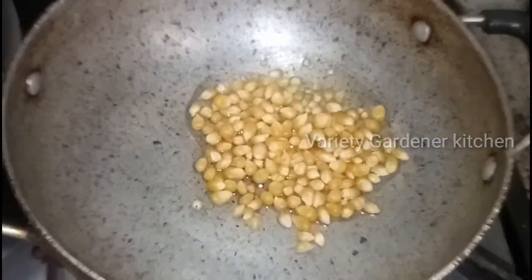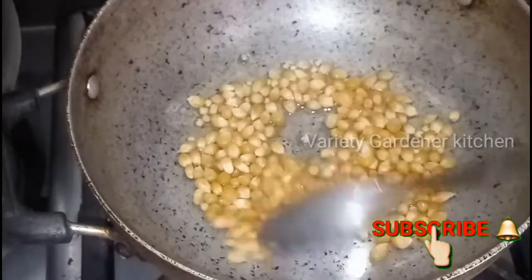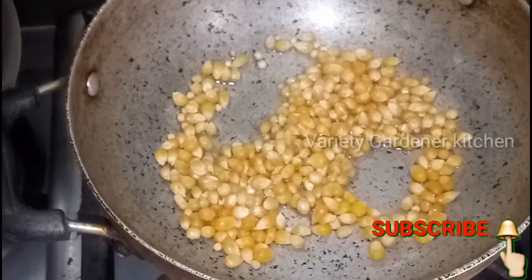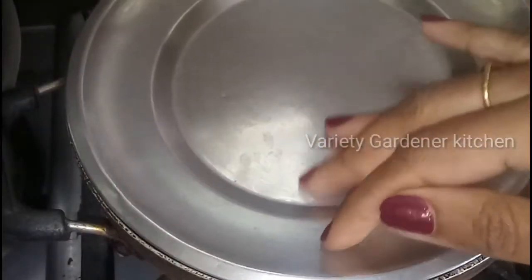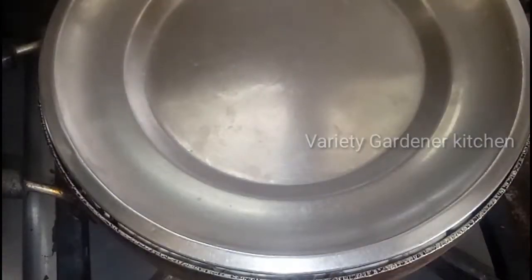you want to make some popcorn. We will go back to the pan. We will add some tablespoon of rice. It will be done with oil for 30 seconds to 1 minute. It will be done on high flame and it will be ready to pop.